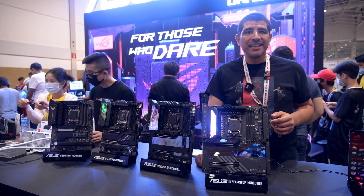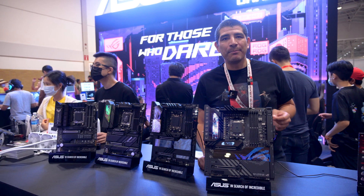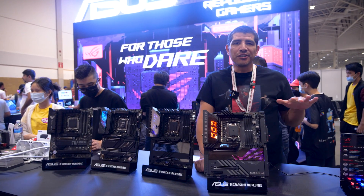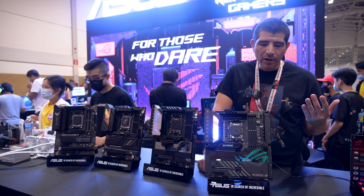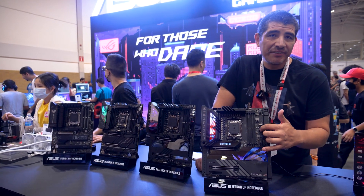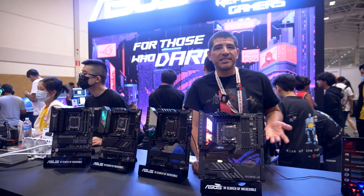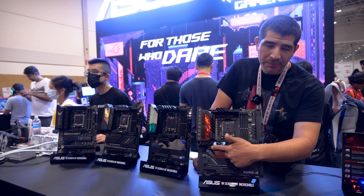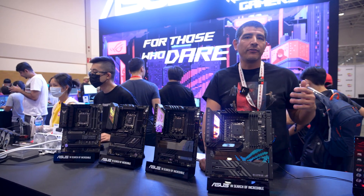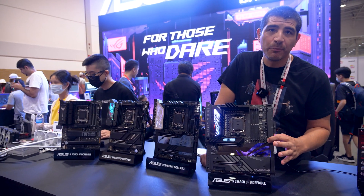Looking at the VRM, this board is built for the next level of performance — it's a 20+2 power stage design with 110-amp power stages, micro fine alloy chokes, and 10K-rated capacitors, so you're good whether you want to run stock or overclocked. On top of that, you've got four DIMM slots for DDR5, a Gen 5 add-in card slot so you can easily add a PCIe Gen 5 M.2 SSD, and of course that complements the PCIe graphics card slot for a high-performance next-gen PCIe Gen 5 graphics card.